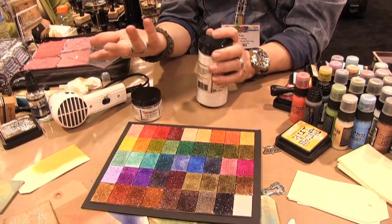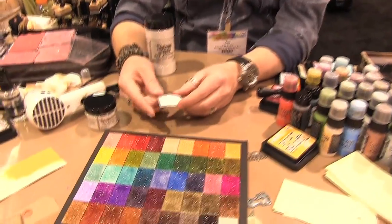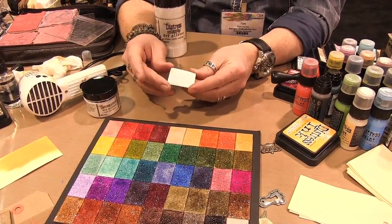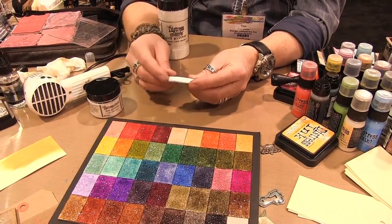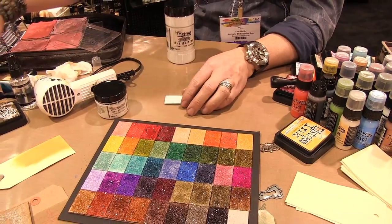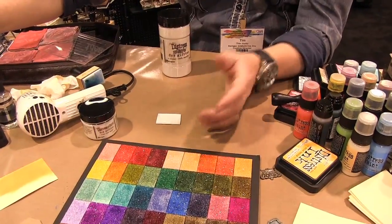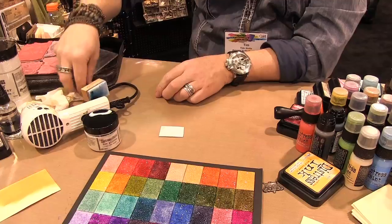If you had a favorite color you could do that — make up a batch of it. But what this is, is basically just taking a surface, sealing it with gesso first — gesso or acrylic paint, as long as it's sealed — and go in and apply multi-medium or whatever glue you like to use, put your rock candy on and let it dry. To get these colors all you do is actually go and alcohol ink over the top of it.